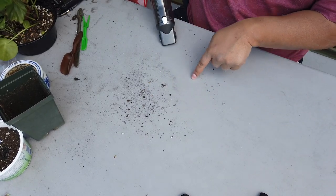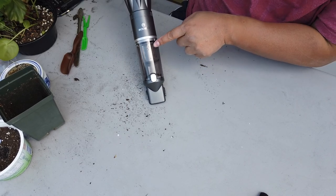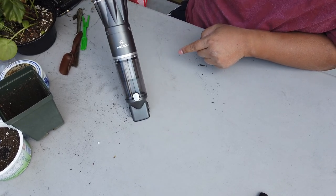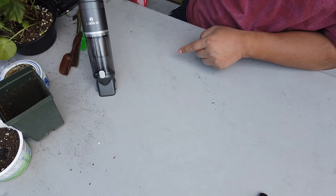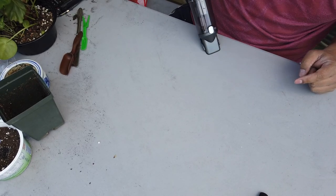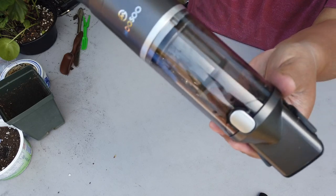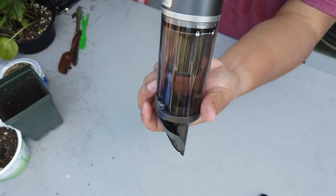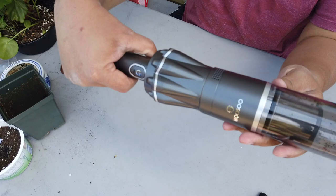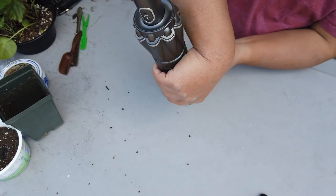Just one path — look how clean this path is right here. This isn't even on high — let me turn it on high now. You can see everything inside just flying around. Look at all that, and if I want to empty it, like I said, you just hit this button and everything just comes flying out.